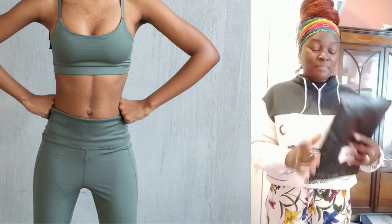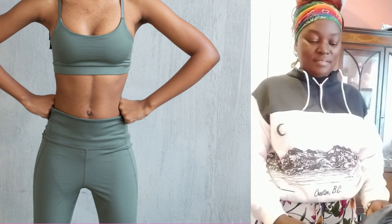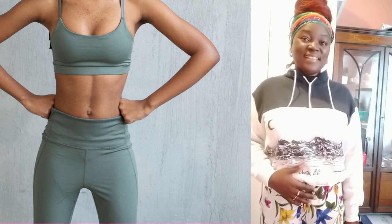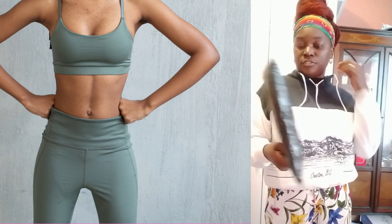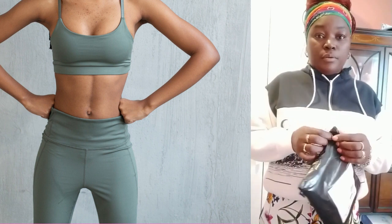Hi everyone, welcome to my channel again. Today's video is going to be about waist trainers. Welcome to my channel — hope you all had a good day, good morning, good afternoon. So today we're going to be talking about something that everyone has been talking about, that's going to give us that nice slim waist. I've just bought my waist trainer and I'm going to be opening it.